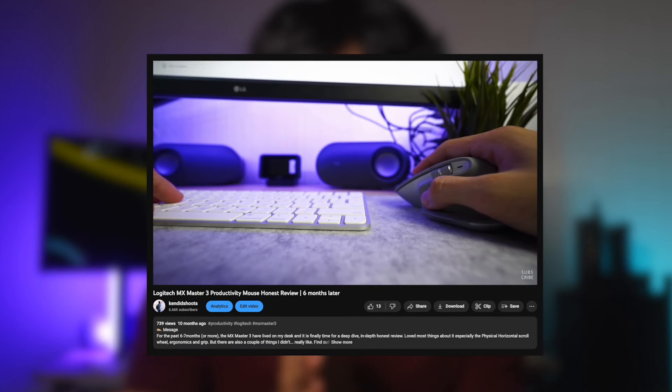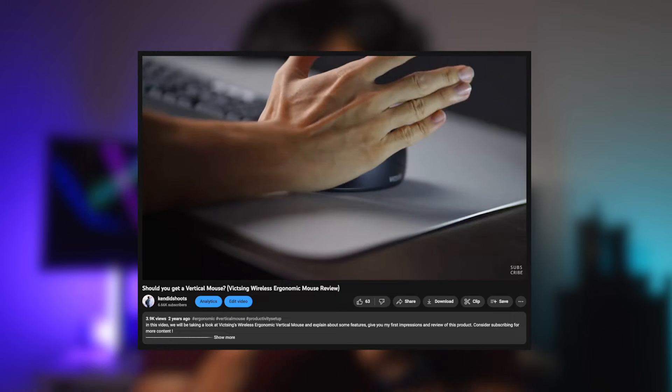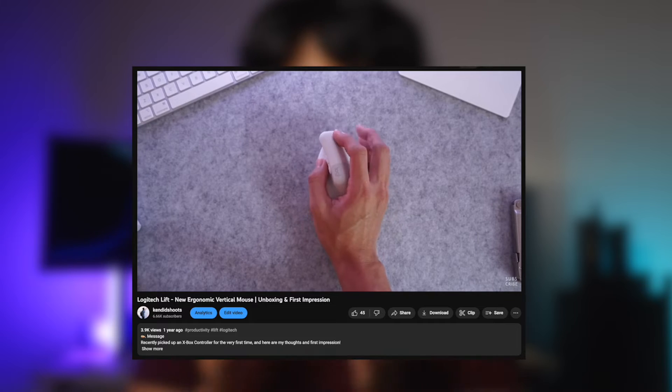I've been a conventional mouse user for the longest time, and a couple of years back I switched to using a more ergonomic vertical mouse — from the VidSync Vertical Mouse to the Logitech Lift Vertical Mouse — all of which I really enjoyed using.